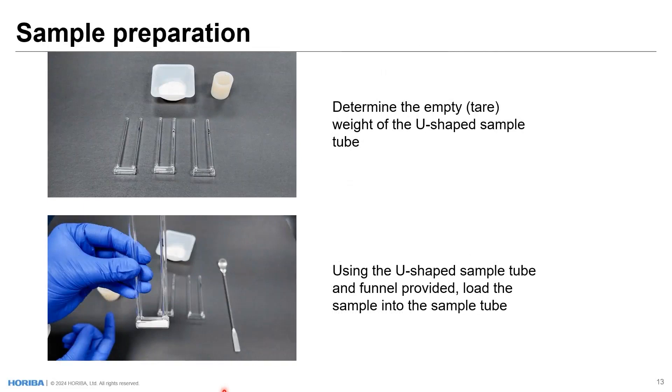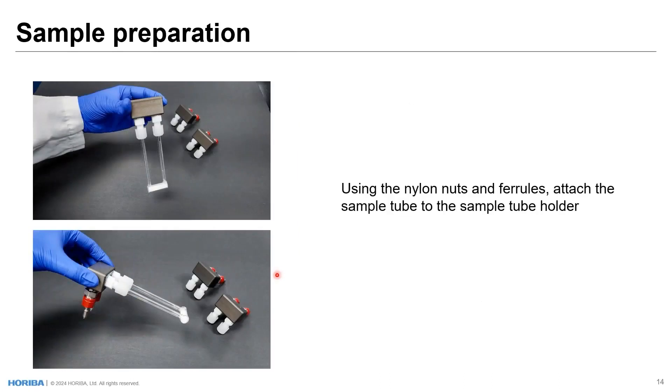When creating an analysis, we take the U-shaped sample tubes and determine the empty tare weight of the tube. Then we put sample into the sample tube using the provided funnel. Next, the sample tube is put onto a sample tube holder. One very nice thing about this holder provided with the dynamic system is that these holders are self-sealing. The sample tube is not open to atmosphere when mounted in the holder. When the sample tube is mounted on the instrument, bulkhead fittings open and allow gas to flow through the sample tube. When removed from the instrument, they're sealed again, so the sample tube cannot be contaminated — which is important for gas adsorption experiments.